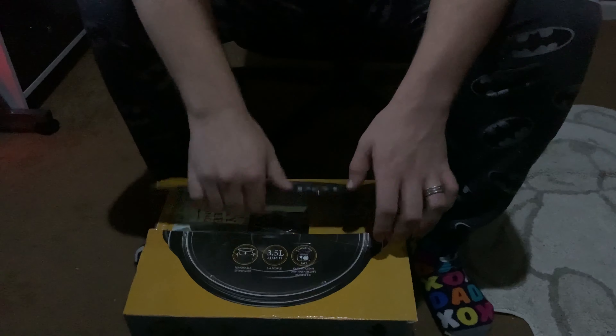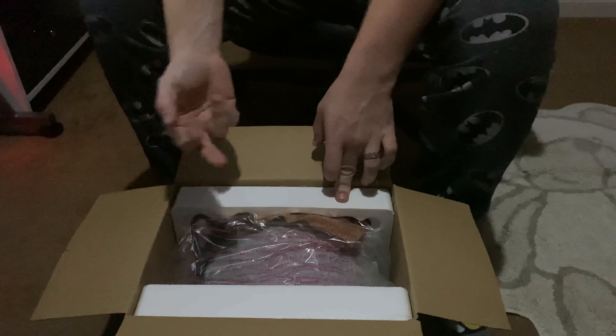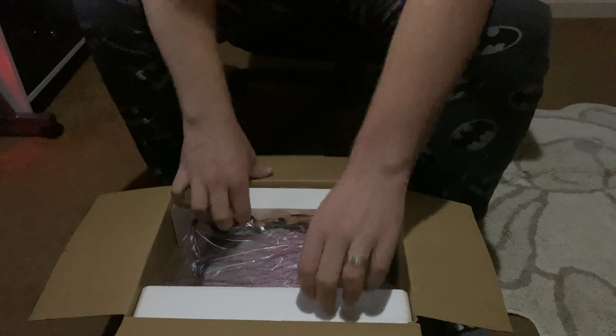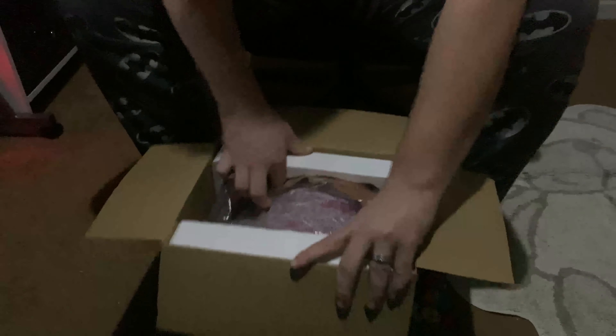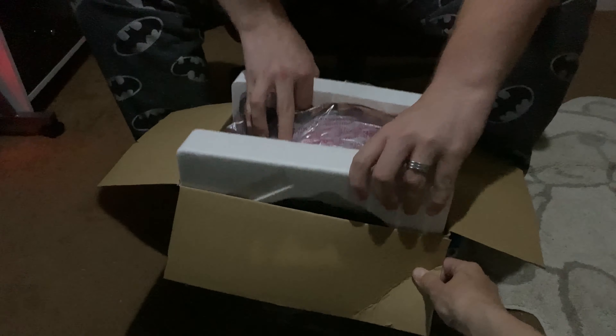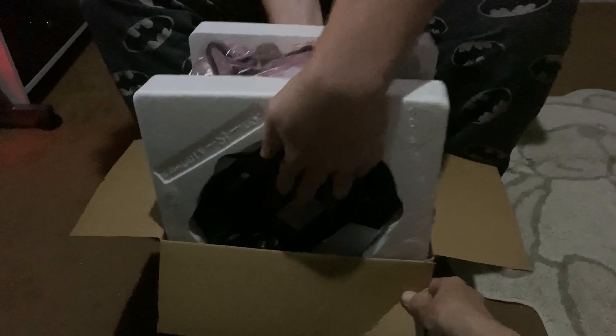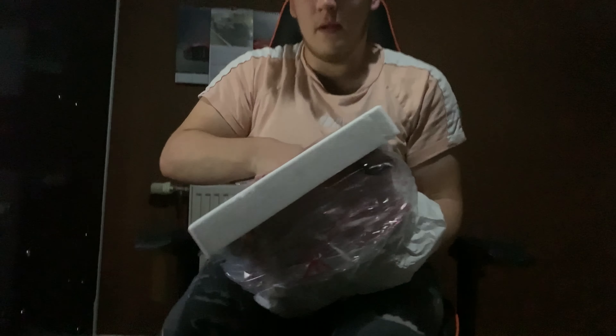Alright guys, so we've unboxed this now. As you can see, two polystyrenes — I hate that polystyrene by the way. Just bang it up from your legs, get your cameraman to help you out, and just smash it out. So as you can see it's upside down, I'm just going to flip it out like this.